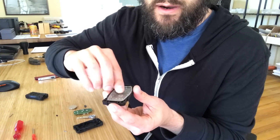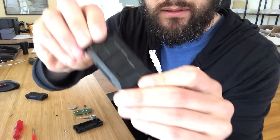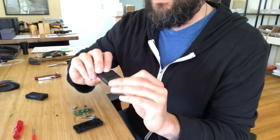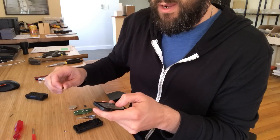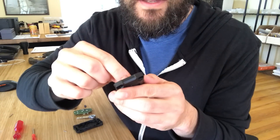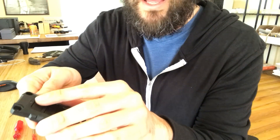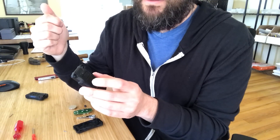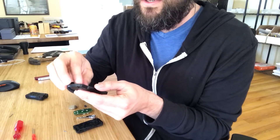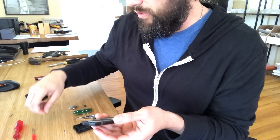Take the gasket and set it in — it only goes in one way so it should be obvious. From the back side it'll look like that; if you have the other version, two of the buttons would be different. The little triangle piece is optional: if you put it in the center slot, it only allows you to press one of the lock/unlock buttons at a time, preventing accidental presses. It depends on whether you have big fingers — I'll leave it out as the feel is better without it.